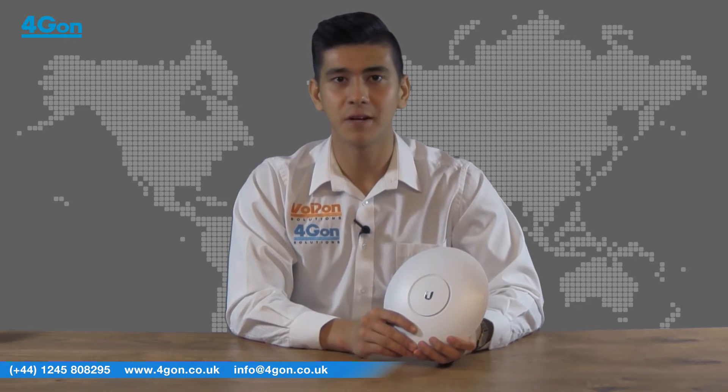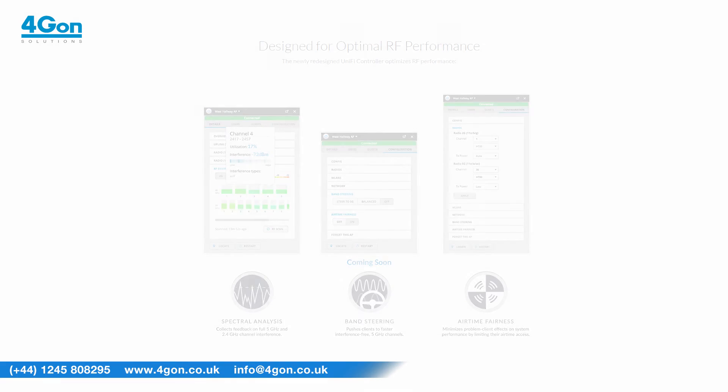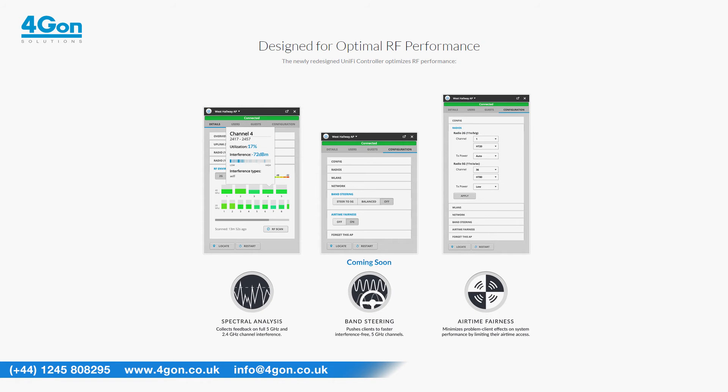It is user friendly, easily scalable and offers enterprise level performance for both business and even home users. The UAP AC Pro supports dual band technology along with the latest AC Wi-Fi standards. It is also backwards compatible with the A, B, G and N bands so any wireless device is supported.